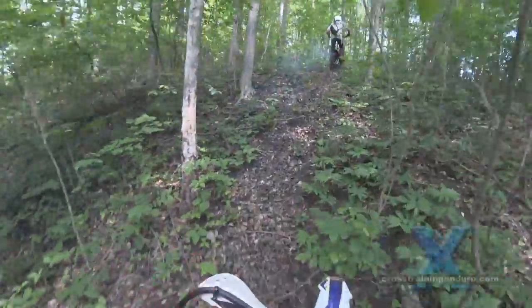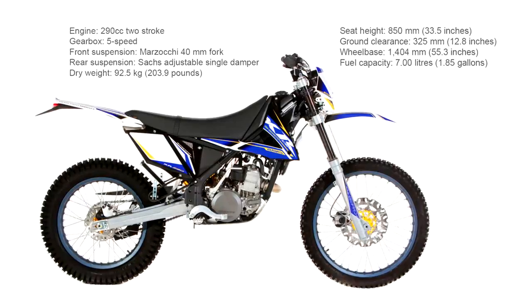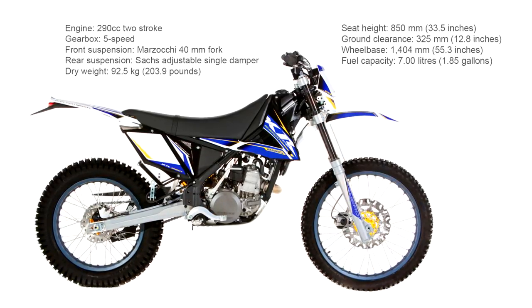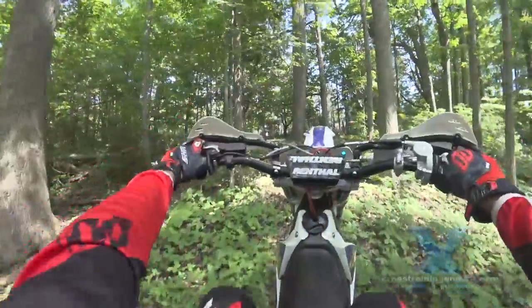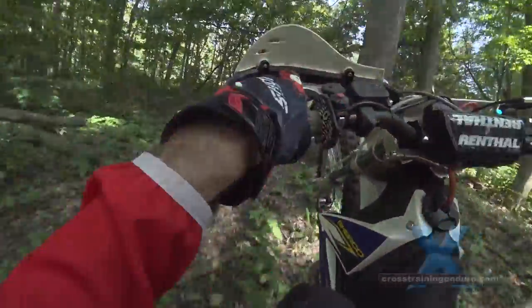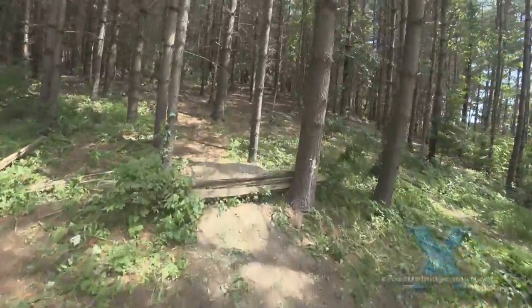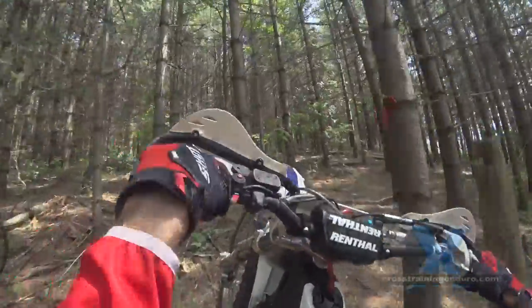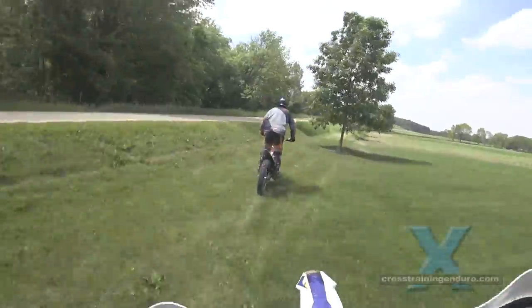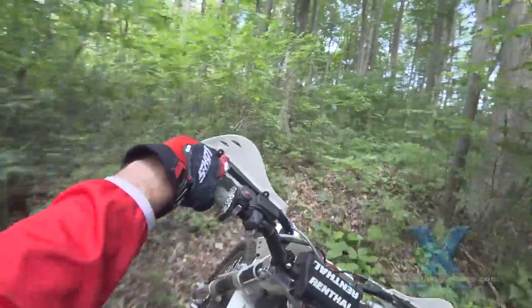When it comes to handling, the frame is definitely around a 50-50 mix of trials and enduro. In terms of suspension, weight, geometry and turning circle, it won't be as nimble as a trials bike or stable at speed like an enduro bike, but a great compromise for everything in between. The 85cm seat height will be great news for shorter riders too.